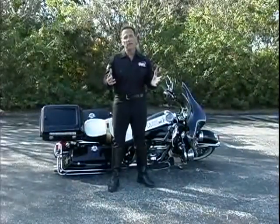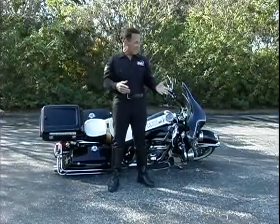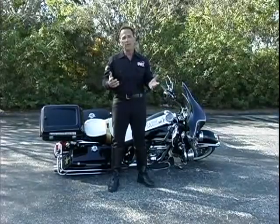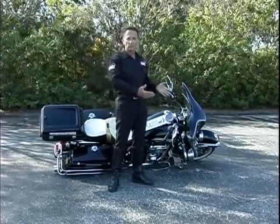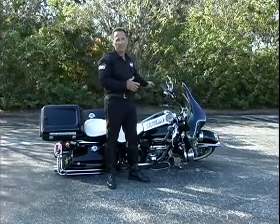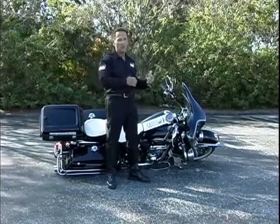Here's a technique everybody who rides a motorcycle should know: how to pick up a downed motorcycle. I'm going to show you probably what's the easiest way to do that. Now if the bike falls on the right side like you see it here, what you want to do is first put the kickstand down on the other side — that way you won't tip it back over onto the ground.